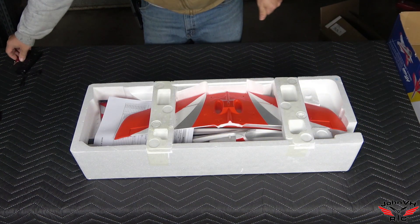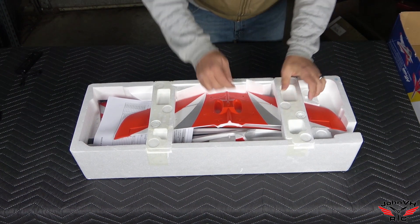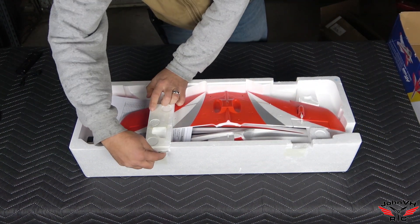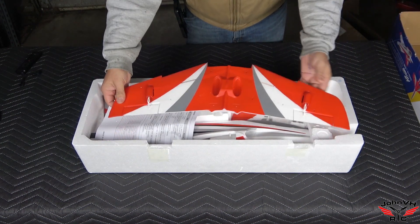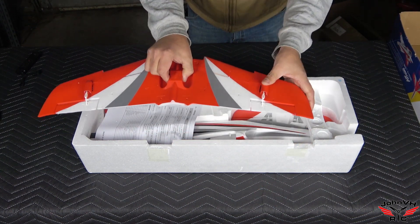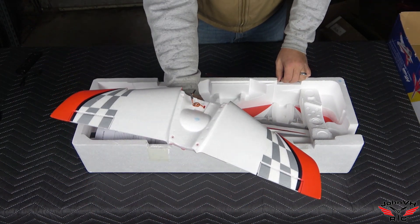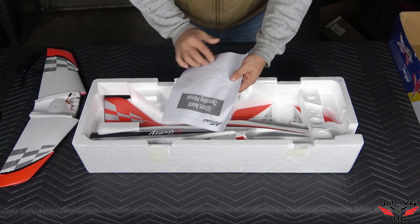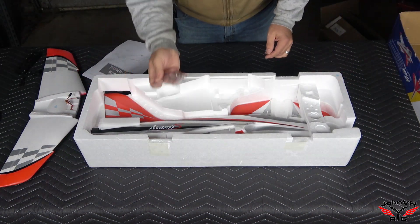Here's how it comes packaged — I haven't opened the box yet. Cool red scheme, should be very visible. Can't go wrong with an Avanti if you know, you know. There's the wing — you can see it's got little grips. Hard plastic little belly, everything's covered, everything's hinged, everything's got linkages.